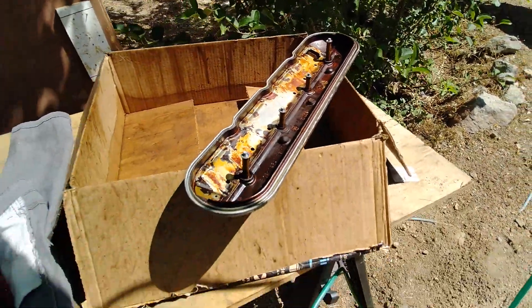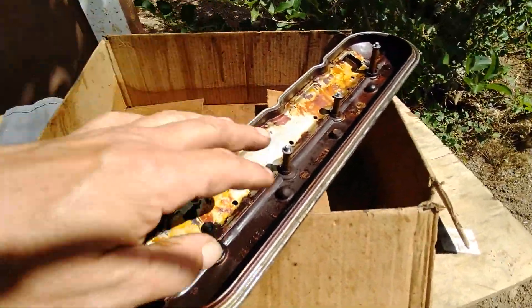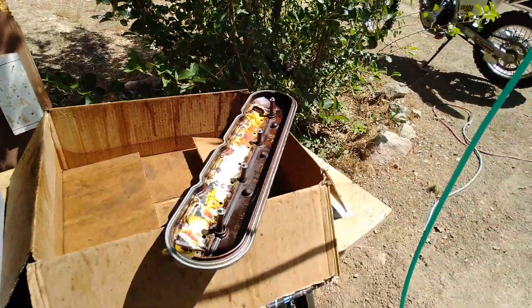Continue on to the next valve cover and do all your drilling and deburring before you clean the valve cover — cleaning first is just a waste of time. Get yourself a good air hose with good pneumatic air. I've got 150 psi at the hose and we're rocking and rolling.